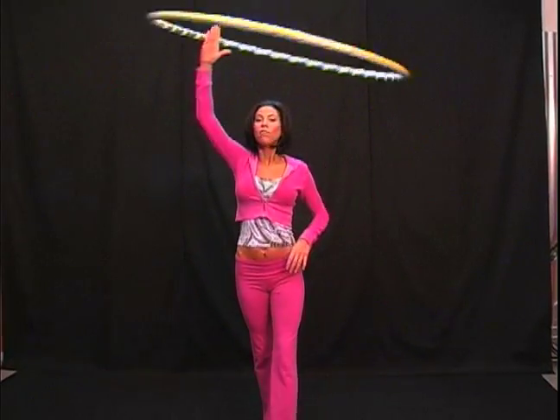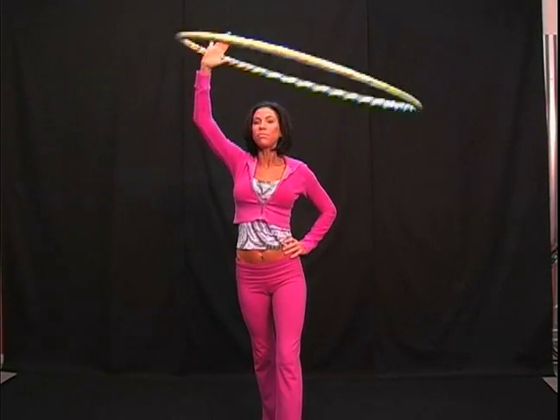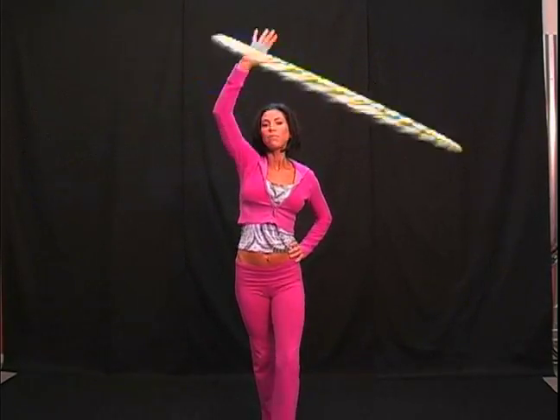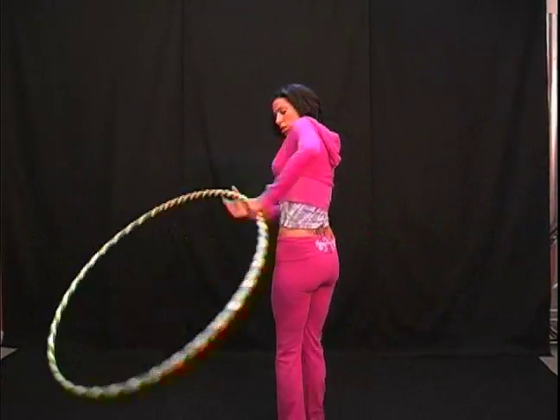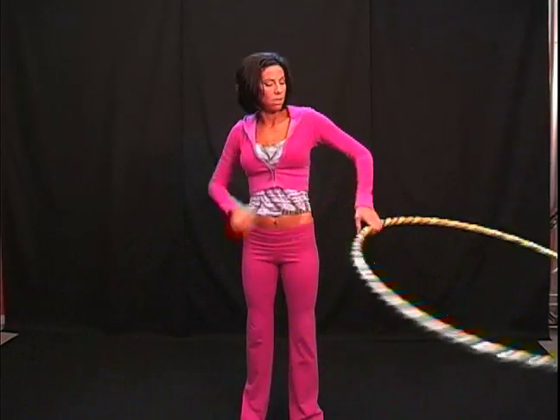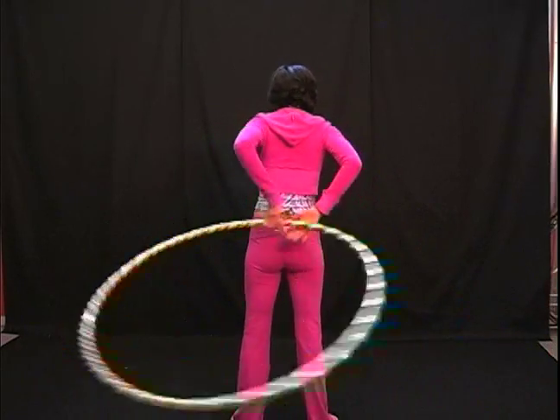Once again, first hand is up. When the hoop presses into my palm, I'm going to take the hoop in front of my body, reach back, grab with my left — front and back. Let me turn so you can see that from both directions.